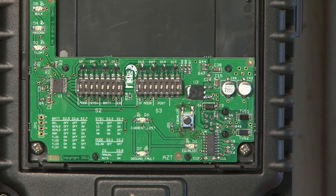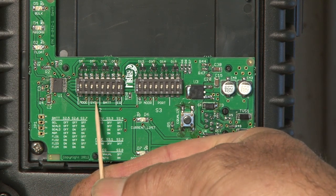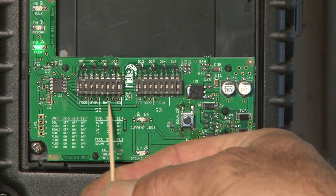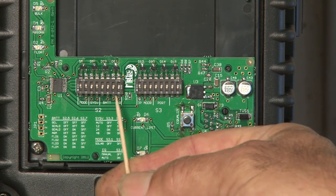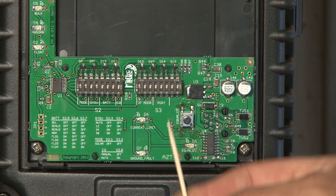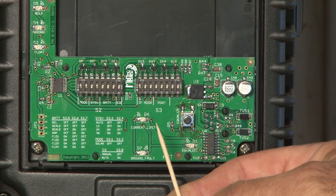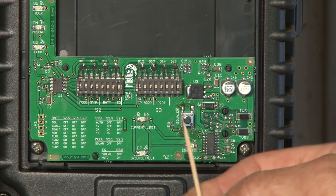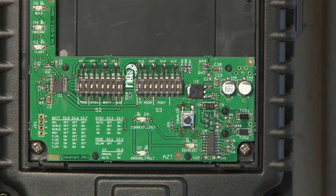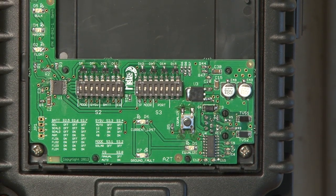The switches allow you to adjust the mode — solar, wind, or hydro — the various system voltages: 12, 24, or 48 volts, and the battery type: sealed, absorbed glass mat, etc. You can also set either auto EQ or manual EQ. The next set of eight switches covers setting DHCP to static or dynamic, the IP address, Modbus port, and the last switch is not used. Our manual goes into detail on exactly how all of those switches would be set up for your particular system.